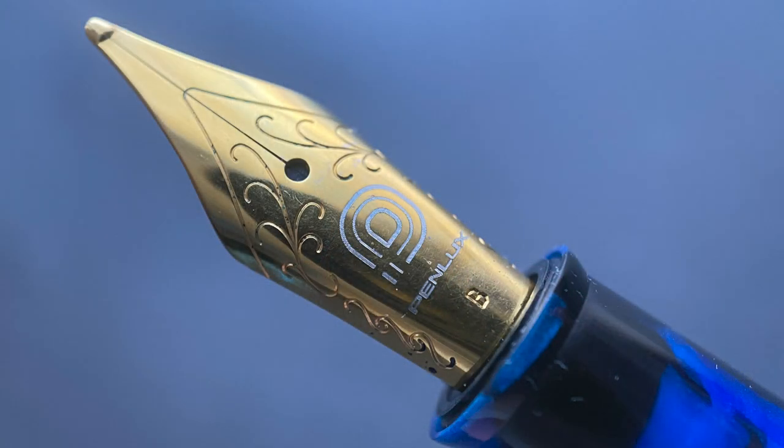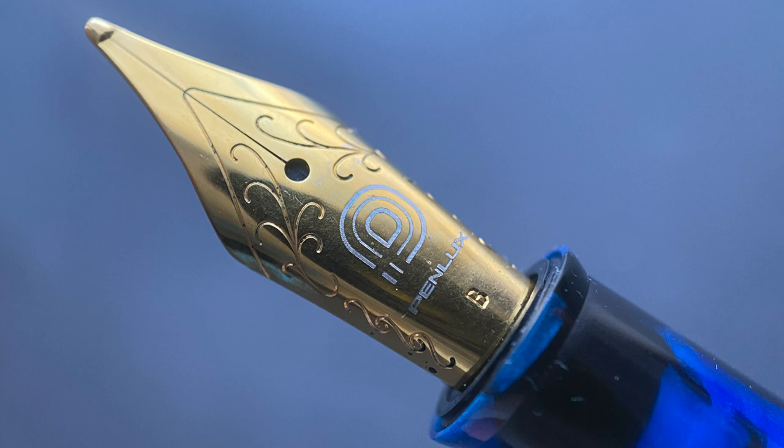The cap twists off with two and a half rotations, and underneath we have a gold-plated stainless steel Yovo number six nib, available in fine, medium, broad, and a 1.1 stub. At an additional cost, there are also options for a 14-karat gold flex nib as well as an 18-karat gold nib in either fine or medium.